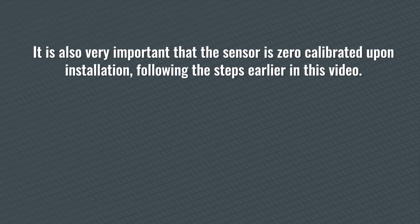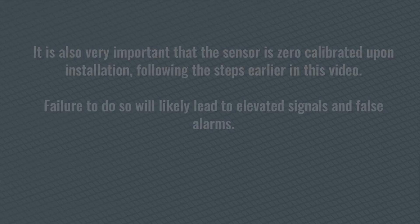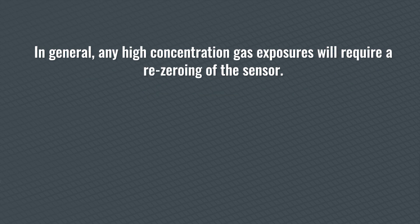It is also very important that the sensor is zero-calibrated upon installation following the steps earlier in this video. Failure to do so will likely lead to elevated signals and false alarms. Unlike the previous solid-state version of this sensor, this new catalytic bead-style sensor cannot tolerate 100% gas, such as propane or nap gas. If you are response testing or bump testing the sensor, do not use any gas that is 20% LEL or higher, as this can shorten the sensor life and cause a significant zero signal shift. In general, any high-concentration gas exposures will require a re-zeroing of the sensor.